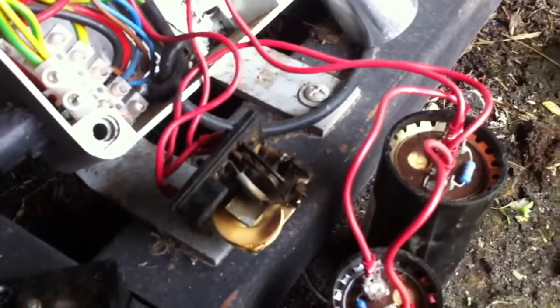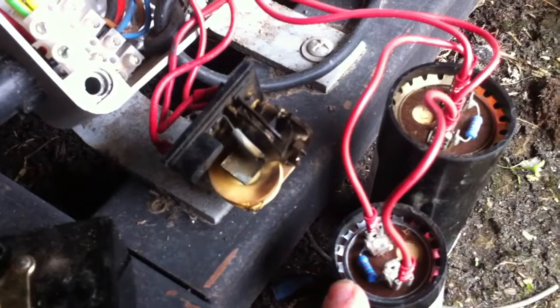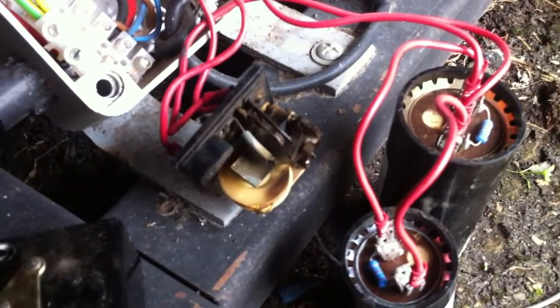I've put the meter across there and there's no continuity between them. So when it's starting, it's starting without the benefit of the start capacitors — which is why I think it's struggling.